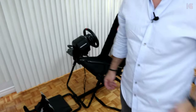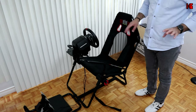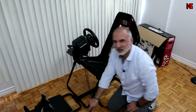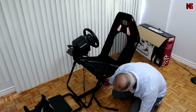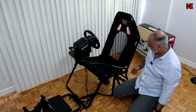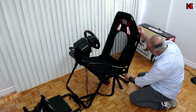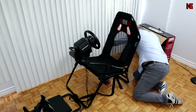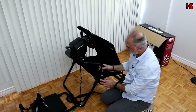Now I'll show you how to fold the cockpit, and I'll tell you right away it's not easy and won't save as much space as you'd expect. First, disconnect all cables from the computer and power. Then remove the strap holding the chair down, undo the latches on both sides, push the seat back, and fold the back down.